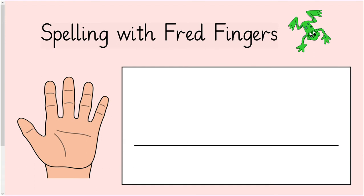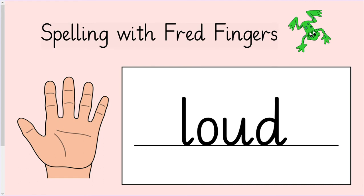L, ow, d. How many fingers do we need to write this word? You will need three fingers to write loud. Squeeze your fingers and write loud: L, ow, d. Let's see if you got it right. The first sound is l. The next sound is ow. The last sound is d. Read the word with me: L, ow, d — loud. Give yourself a tick if you got it right.